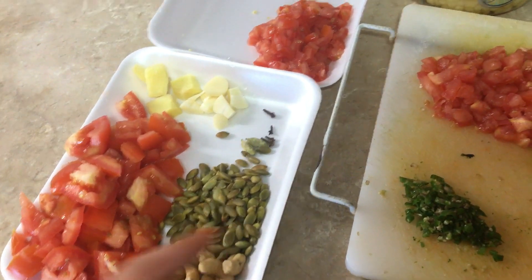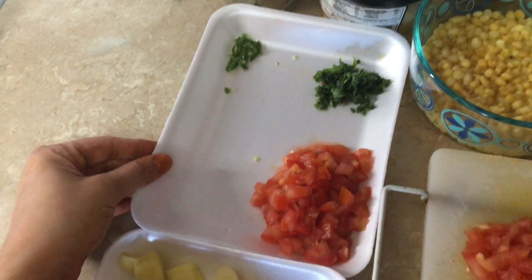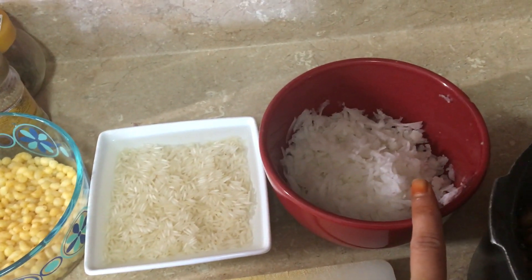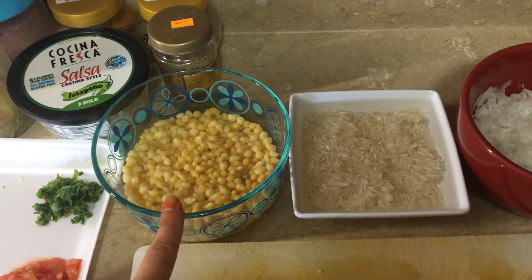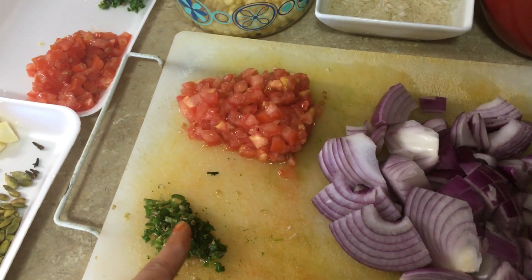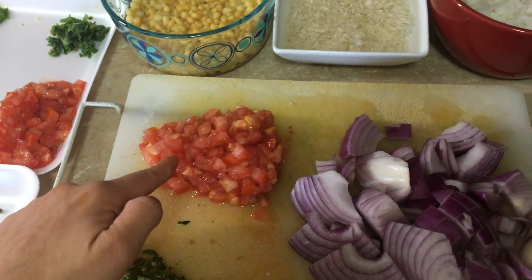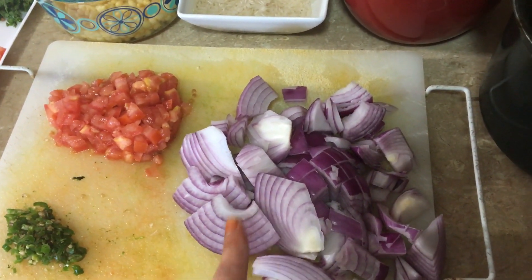Aur isi tarike se doosri tray mein, meinne mooli ke lachon ki taiyari kari hai. Yaha pe meinne ek tomato chop karke rakhliya hai, ek hari mirch chop karke rakhliya hai, aur thoda sa dhaniya patta meinne chop karke rakhliya hai, aur yaha pe meinne mooli ko bhi grate karke rakhliya hai. Aur bundi ke raita ke liye meinne bundi ko bhi fluff hone ke liye rakhdiya hai, aur rice ke liye meinne rice ko soak kar diya hai. Aur yaha pe meinne apni donon sabziyon ke liye green chilies ko chop kar liya hai — around five to six green chilies chop ki hai, ek tomato chop kar liya hai, chole banane ke liye, aur yaha pe meinne onions ko roughly chop karke rakhha hai apni donon sabziyon ke liye.